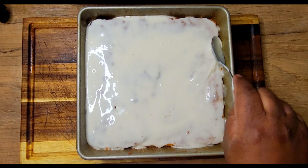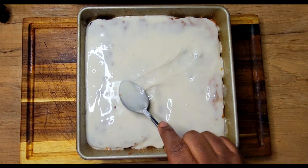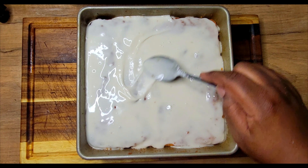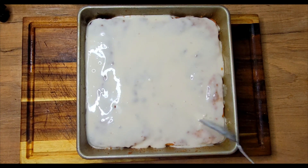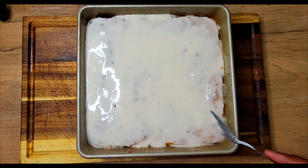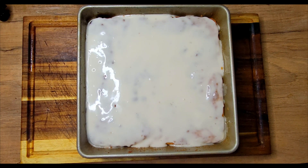All right guys, I'm going to let that set and then I'll be back to plate it up, take my thumbnails, and give this honey bun cake a nice taste test.